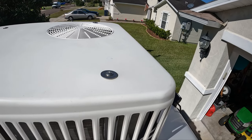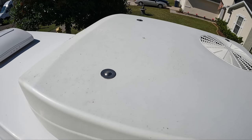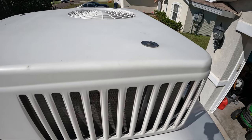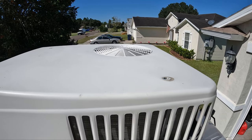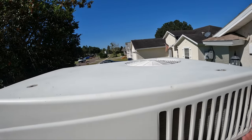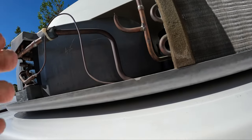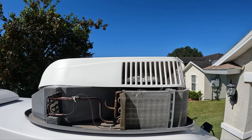First thing we're going to do — you'll see we have four stainless steel bolts up here on the top, one on each corner. We're going to take a screwdriver and take those bolts out. Now that we have the four screws out, we'll go ahead and take the cover off. It just lifts off, and we'll set it down on the ground.